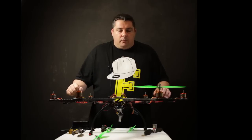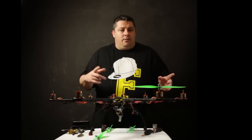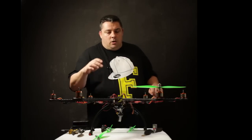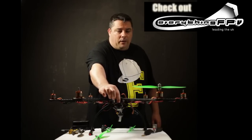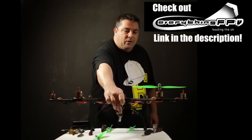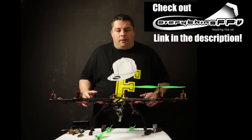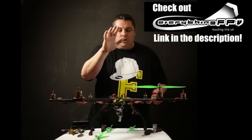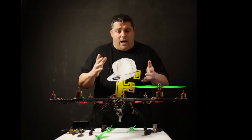The props we're using are 1147 Gemfan slow fly props from HobbyKing's multi-rotor prop section — link in the description box. I do have an FPV setup on this: the Fat Shark CMOS CCD killer FPV camera, a 5.8 gigahertz Fat Shark Immersion RC transmitter, and a set of Fat Shark Dominator goggles. This really isn't going to be an FPV vehicle, but it's nice to test these things out. Eventually this will have a gimbal and a GoPro underneath — the Tarot gimbal — so look out for that in an upcoming episode.